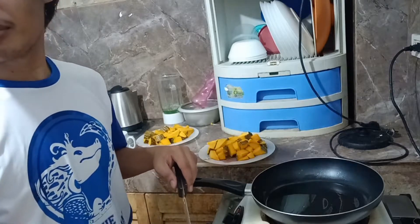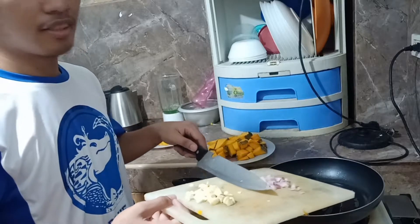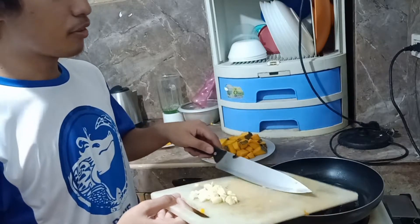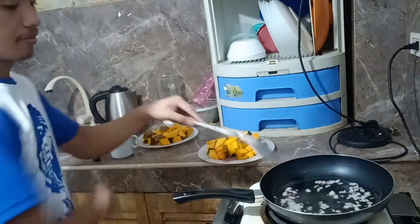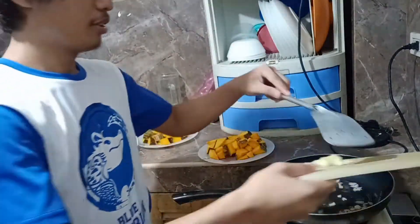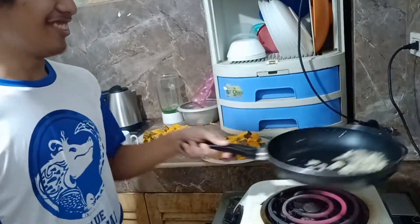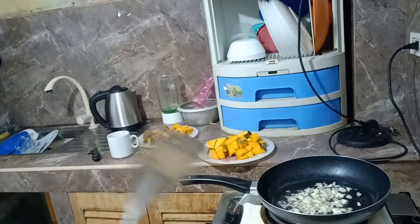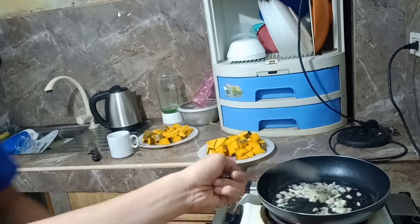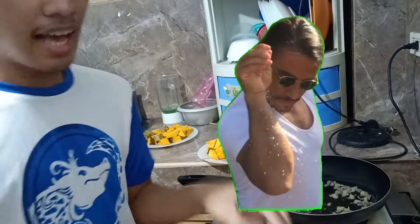It's about separating our onions first, because garlic is easy to be fried. Next, we add our salt with some salt.